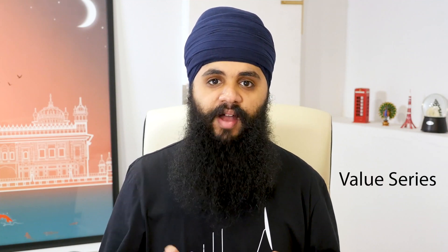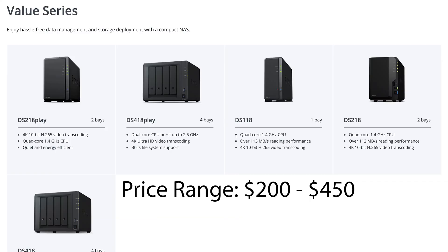The next level up is the Value series. I'd recommend this section for most people. There are a few models here that are meant for streaming, so you do have that available to you. And there are also other options if you don't plan on using it for media — just for storing files — there's quite a few things to choose from here as well.